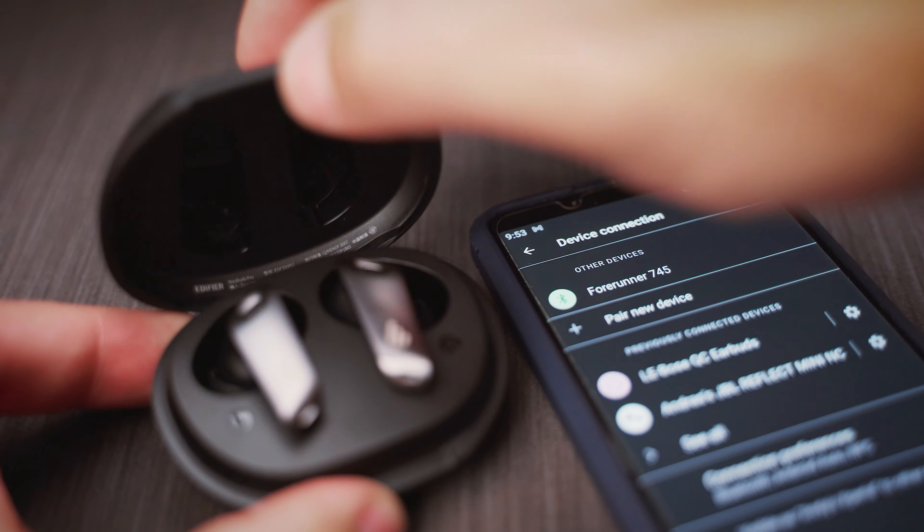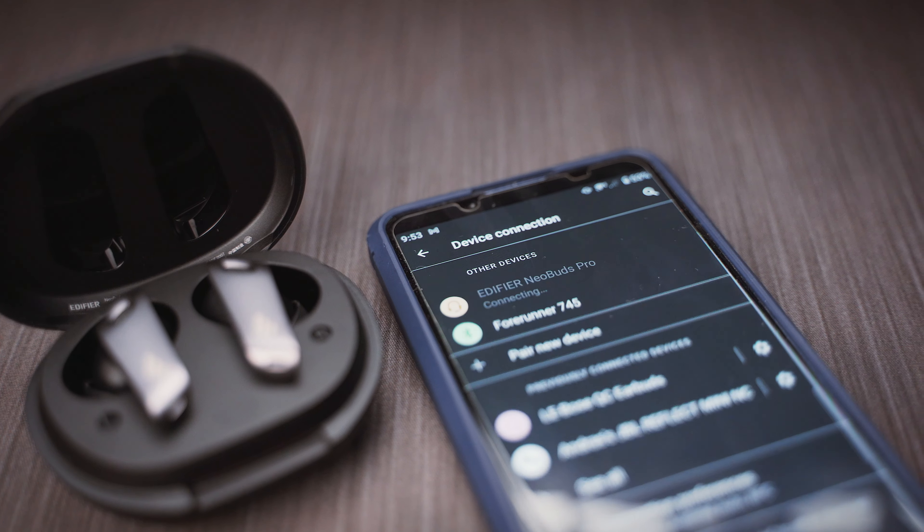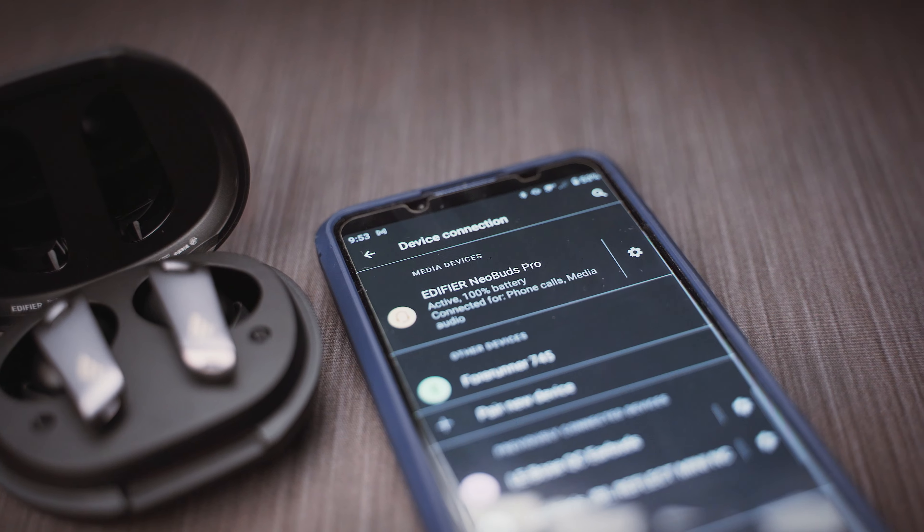And regardless of all these fancy codecs, I had a few issues with the connection too, as I had to use the pairing button inside the case a couple of times to make both buds connect to my phone, as the right bud refused to do that on its own. After a while it started working properly, with only the occasional hiccup when pairing. But after a successful pairing, I always got a solid connection with no signal dropouts, so that's a good thing.